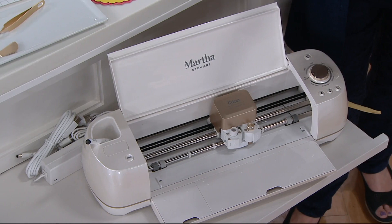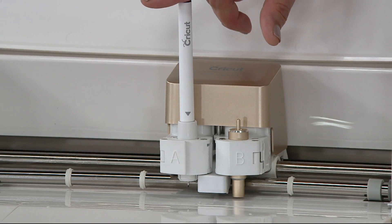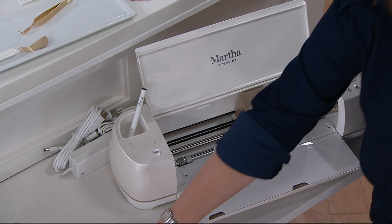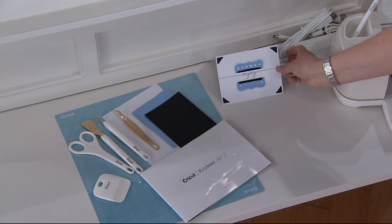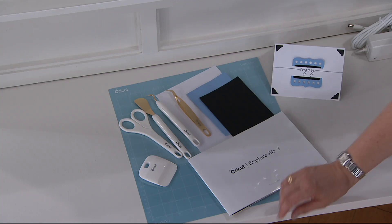Here is your Cricut cutting blade that is included. This is where your pen will go if you're doing any of the writing we showed you earlier — that pen is included. In addition to that, over to the side, you're getting your Explore Air book, a trial set of papers so you can practice making cards or invitations, Martha's collection of Cricut tools — the tweezers, the weeder, the spatula, the scissors, the tool — and of course your 12 by 12 mat.